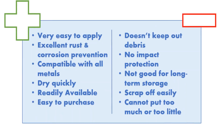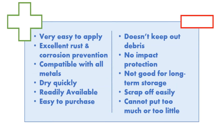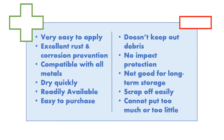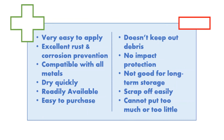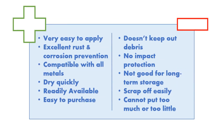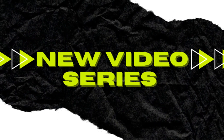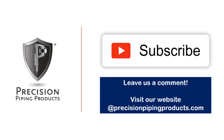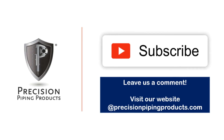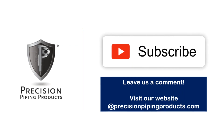Here is a quick wrap-up of the pros and cons of utilizing coatings as flange face protection. Keep in mind that selecting the proper product for your specific application is key, and that will determine the success of each product on your flange face. Make sure you guys join us next week — you don't want to miss out on our new series. Please give this video a like, and if you have any questions or comments, give us a call, shoot us an email, or leave a comment below.